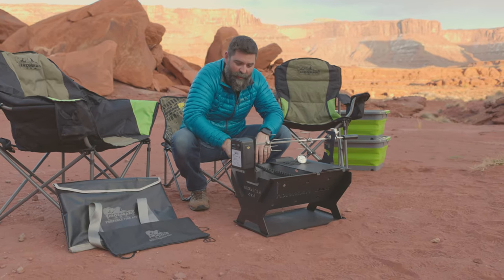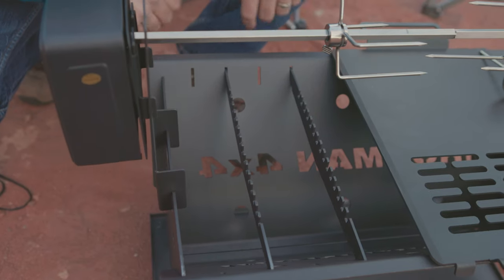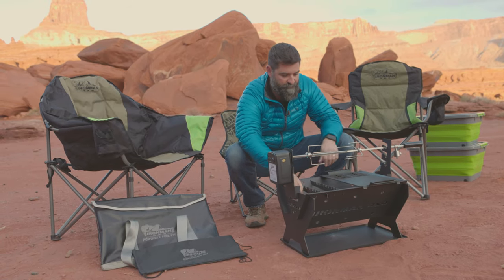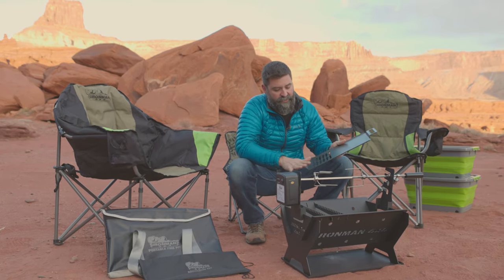You get these little crossbars in here so you can put a pot on this side and cook it up. It comes with a thermometer so you can make sure you're not going to poison yourself when you're cooking meat. It's also got this little griddle pan with a nonstick coating on it.